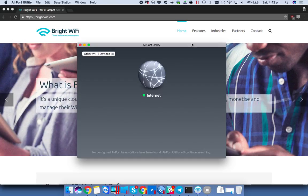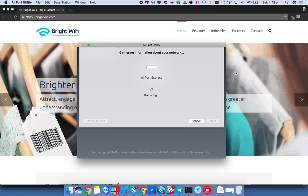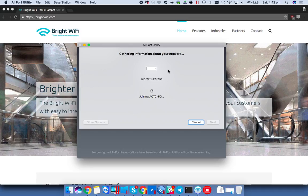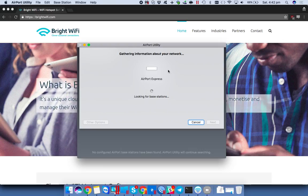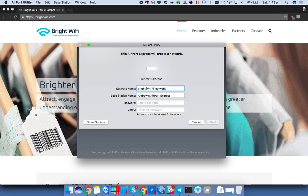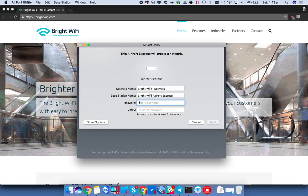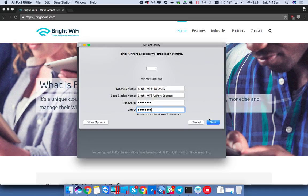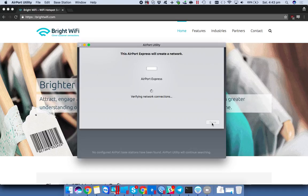We've got a newly reset Airport Express device, and you can see Airport Express here. If we connect to that, the Airport Utility which I have open will automatically pick up information about this device. I'm just setting the password as test1234. For the first computer, the OSX operating system will automatically remember that and it will connect me up to the network later.